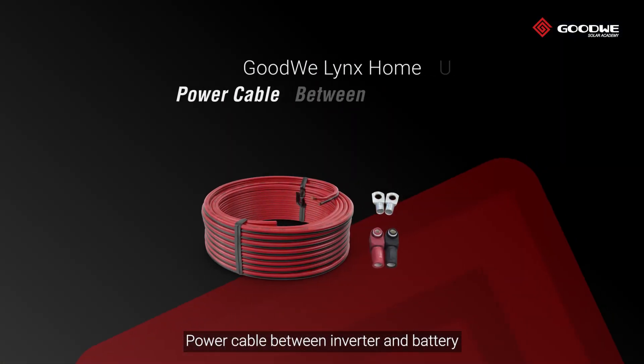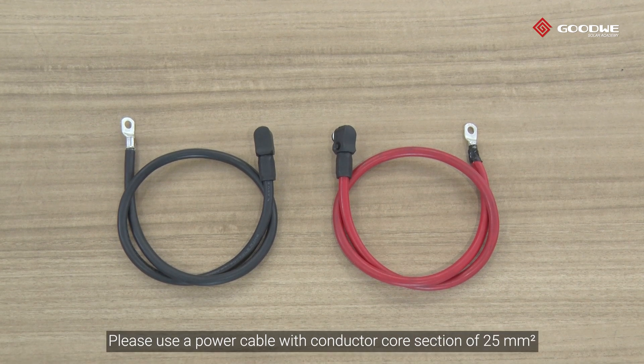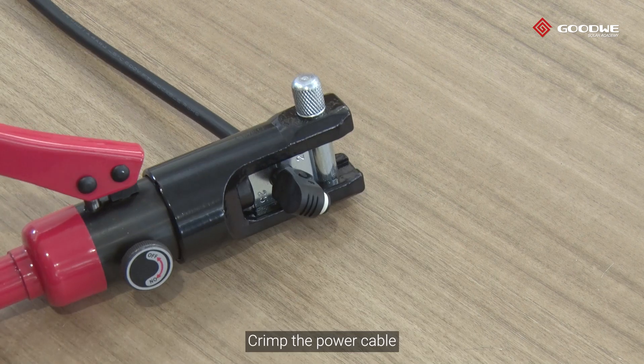Prepare the power cable between the inverter and battery. Please use a power cable with a conductor core section of 25 square millimeters. Please note the power cable connectors at the two sides are different. Put the rubber sealing ring on and crimp the power cable.